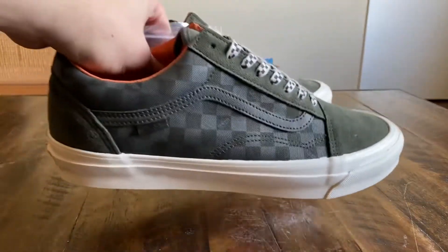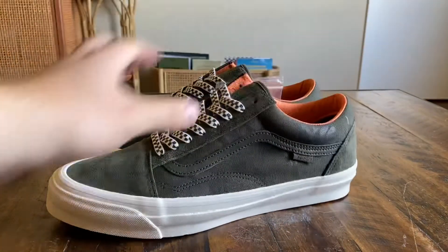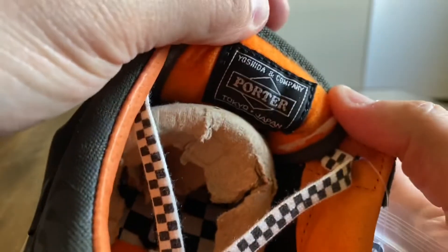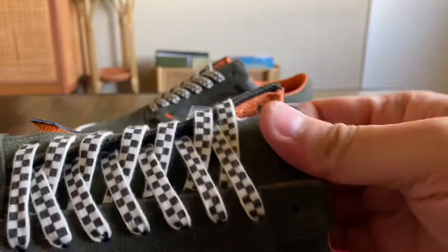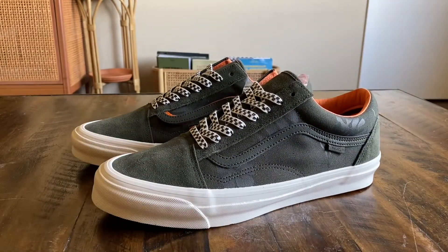All four shoes in this pack were pretty rad. I think the Old Schools were my favorite, but I did really like the Slip-Ons too. The only thing about the Slip-Ons was they had that Porter patch under the tongue — same as what we have here — but you could see the stitching on top because it was canvas. Not totally down with that. Similar to what we saw on the Stüssy OG Slip-Ons from years back.